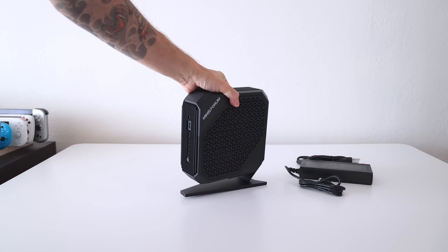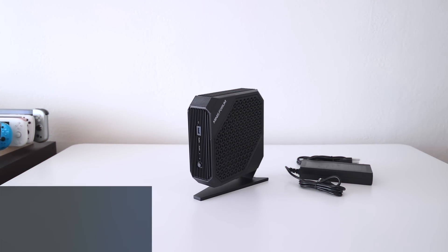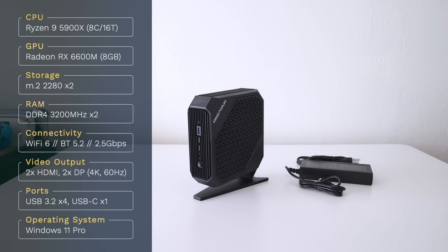As we usually do at the beginning of these videos, let's start with some specs. The CPU is a Ryzen 9 5900X with eight cores and 16 threads. The graphics card is an RX 6600M. It has two slots for M.2 storage as well as two spaces for RAM sticks. Internally, it has Wi-Fi 6 and Bluetooth 5.2 and a two-and-a-half gigabit Ethernet port. It also has four video output connections — two HDMI and two DisplayPort — all running 4K at 60Hz.